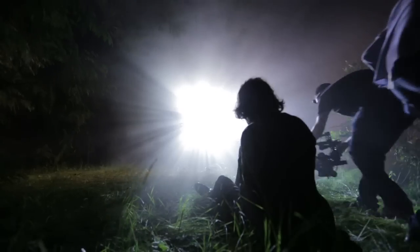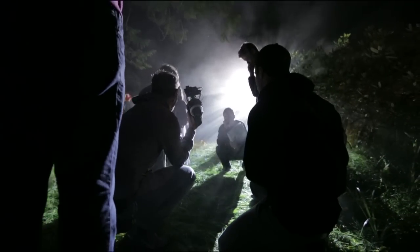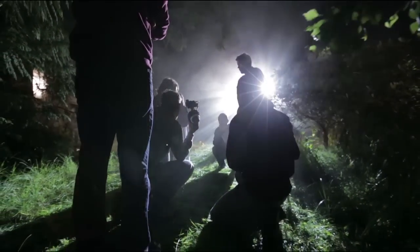The Movi just gave us this smooth look that we needed to tell the story that we were trying to tell. I think the Movi rig is going to be one of those things that just takes over and allows filmmakers to get much more creative.